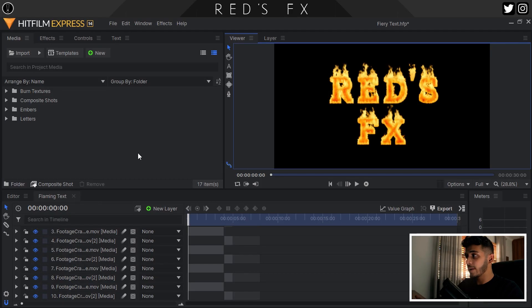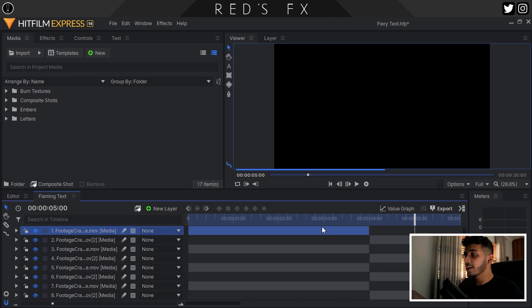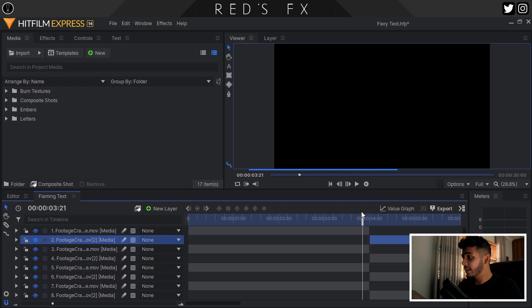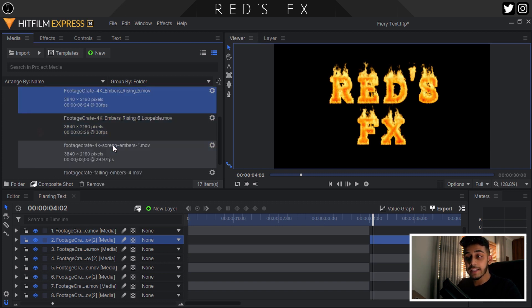Now we have all of the letters on screen in the exact position we want them to be. I wanted this intro to be around five seconds long, so I went to five seconds in the timeline and noticed that the files don't actually extend beyond that. Something really cool about these assets is that they are loopable, so I just duplicated each one, slid them along the timeline until they were after the four second mark and they perfectly looped into one another. Then I trimmed them to be five seconds long. These letters look really good, but they need some embers coming off the individual letters. To do that, I'm going to be using some of the 4K ember rising files from Production Crate.